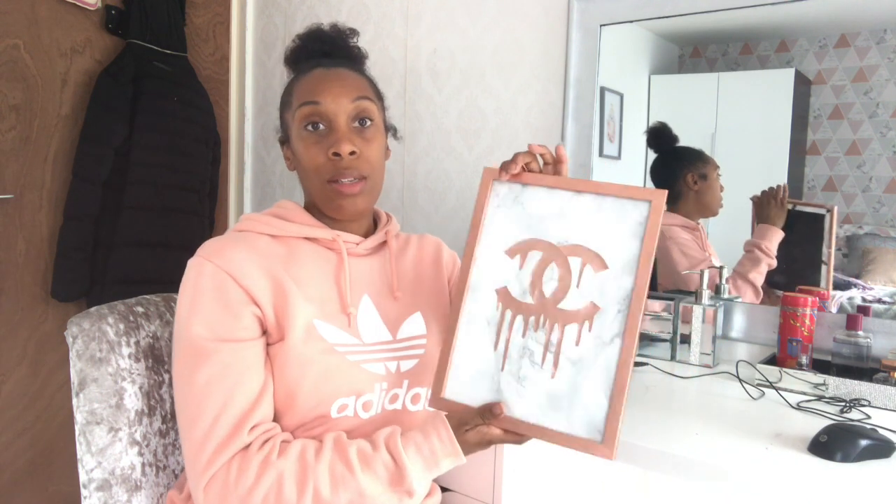Hey guys, welcome back to my channel, hope you're well. So in today's video, as you can see from the description, I'm going to be making this DIY wall art which is a Chanel drip. The one I'm going to do is slightly different — I'm going to do an A3 size; this one's an A4 and the marble might be slightly different, but I hope you get the gist of it. Keep on watching and I'll see you in a bit.